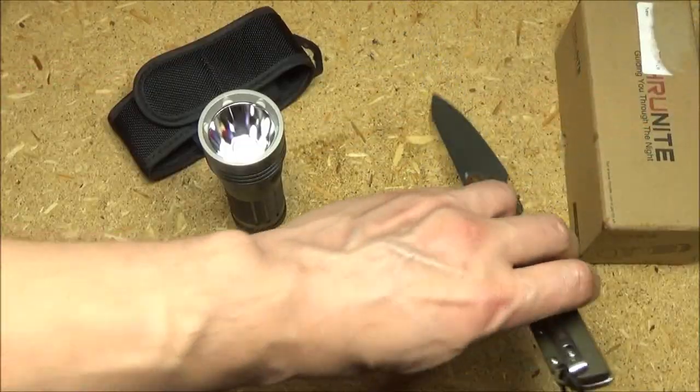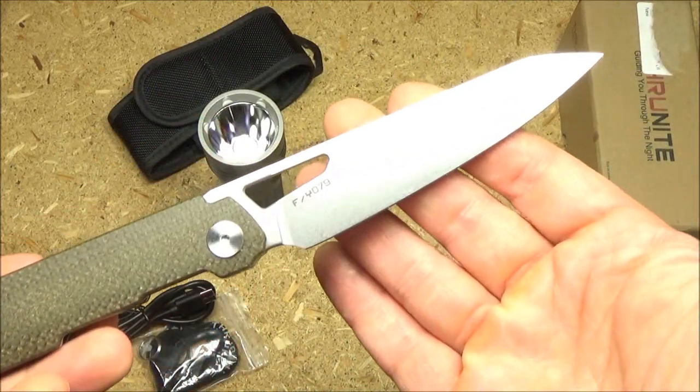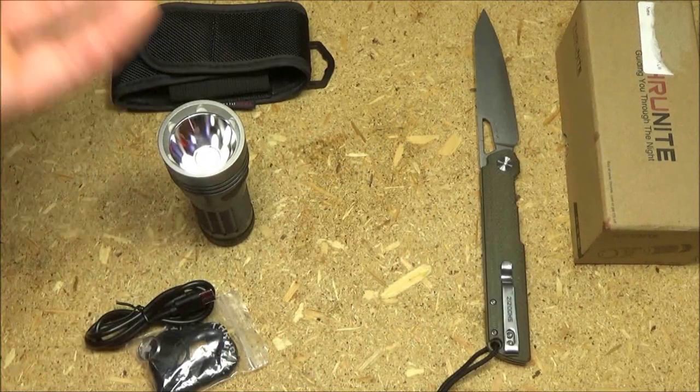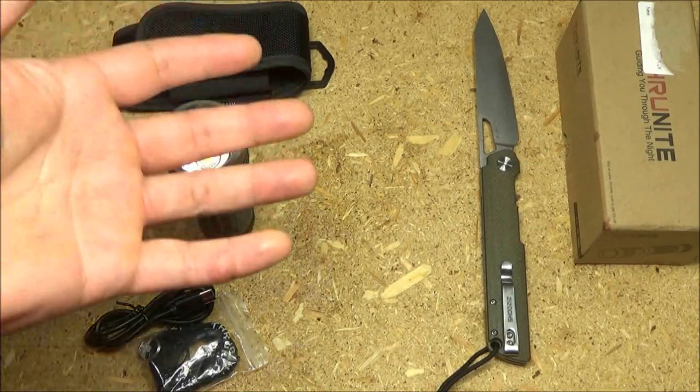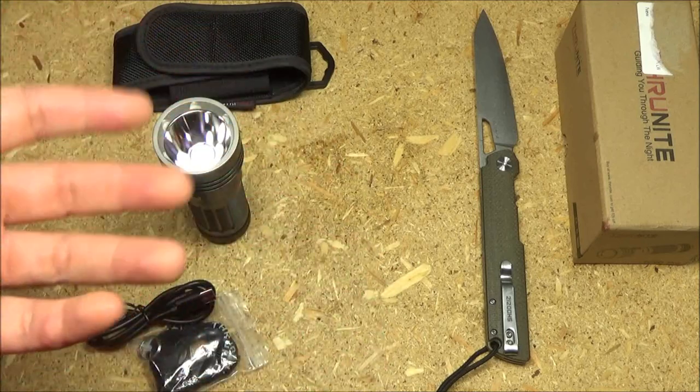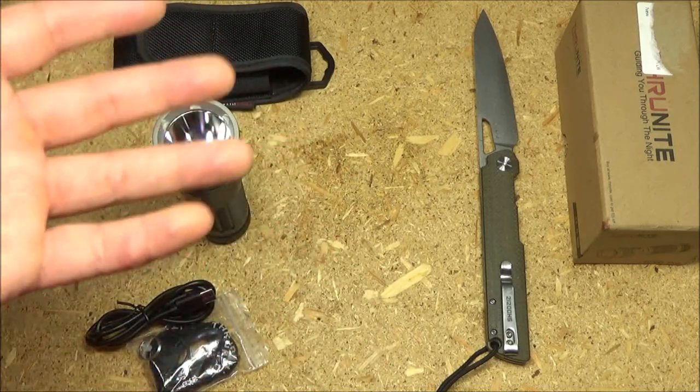It does not come with this knife, but I am working on a review of this — and who knows, by the time I post this that may be up. I get offered flashlights constantly, but these days I only accept lights that I actually want to own.